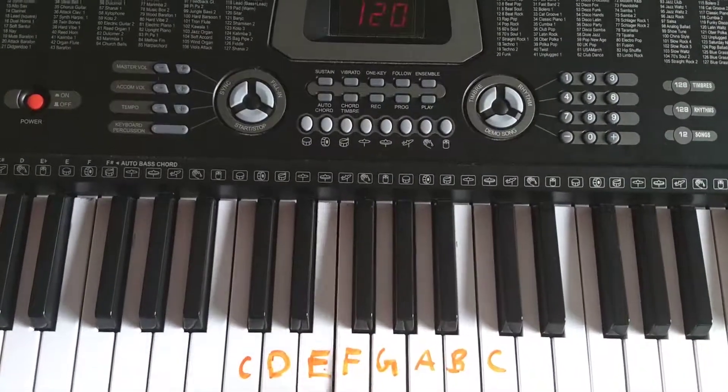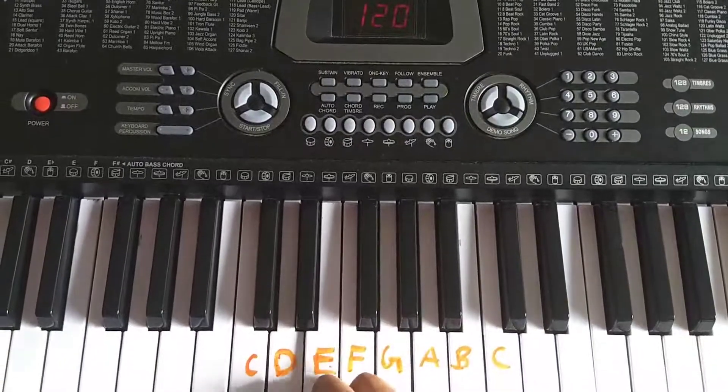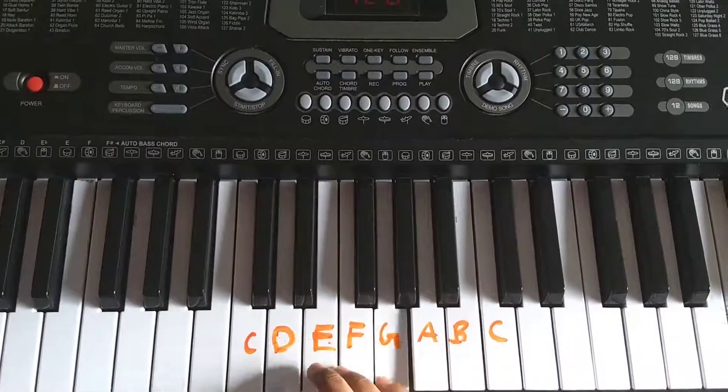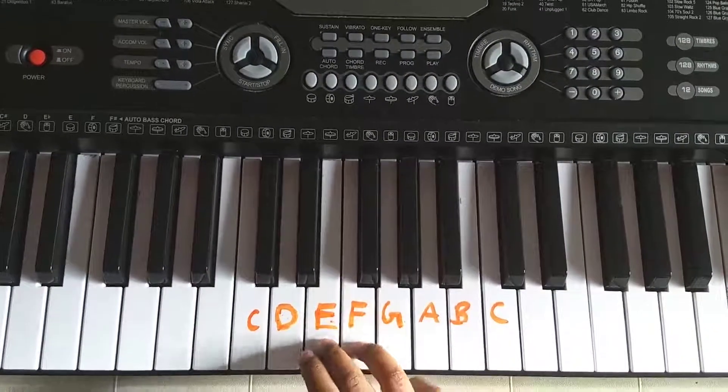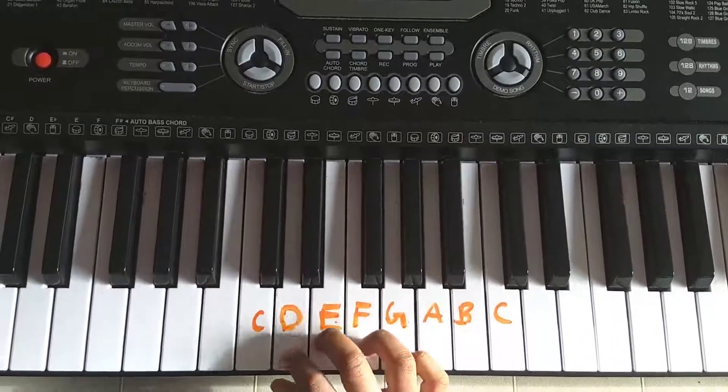F, F, F, E, E, E, D, D, D, C. C, G, G, A, A, A, G. F, F, E, E, D, D, C.